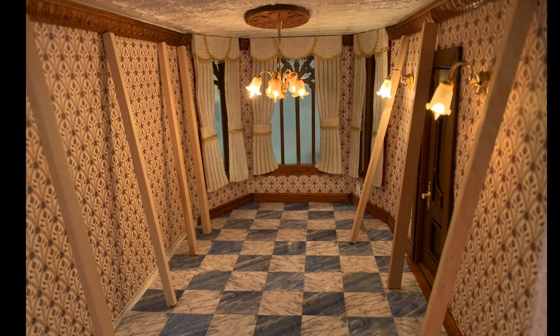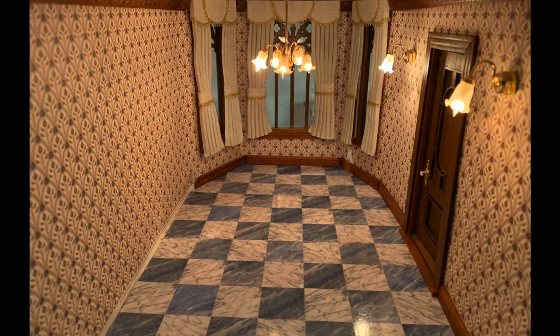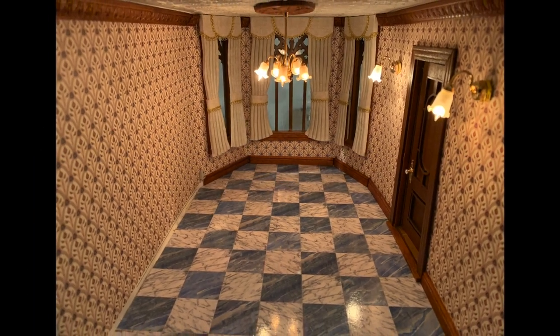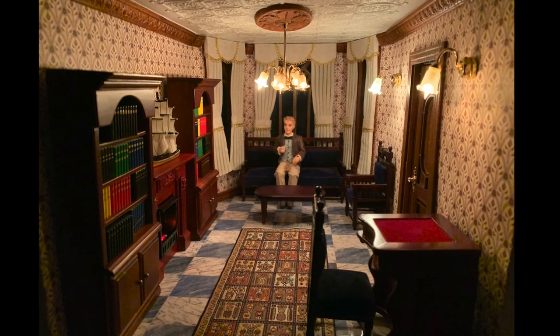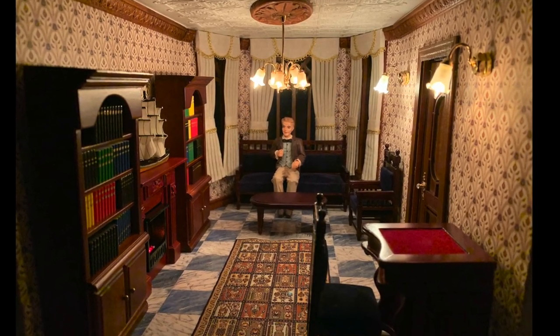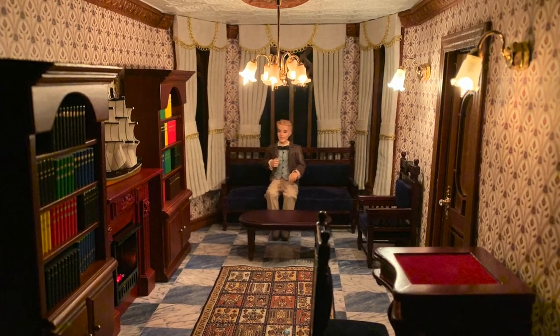Next, the curtains were installed and then the crown molding was glued and propped up for drying. Here is the room with the wooden supports removed. The room is finished except for artwork and accessories that will be added later once the castle is finished. The rest of the photos show different angles of the finished room.